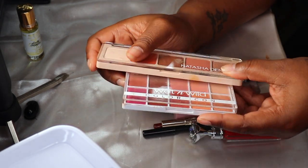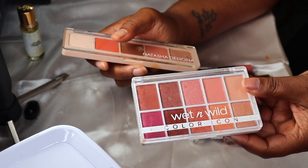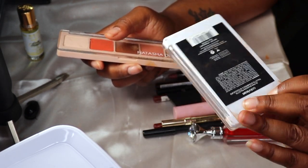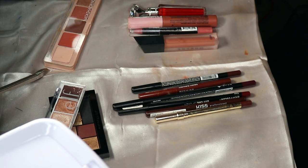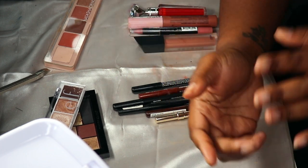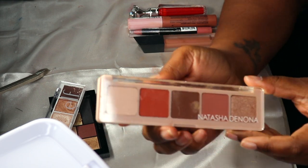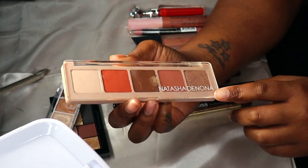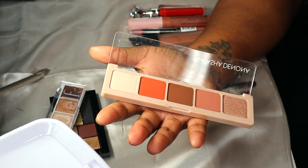When it comes to the two eyeshadow palettes, I'm going to put both of these back — this is the Wet n Wild Color Icon palette. Also, my camera died at some point — I left when I got something to eat. I came back and I think I was talking about the Natasha Denona Peak Palette. I literally only used one color the whole time I had it.